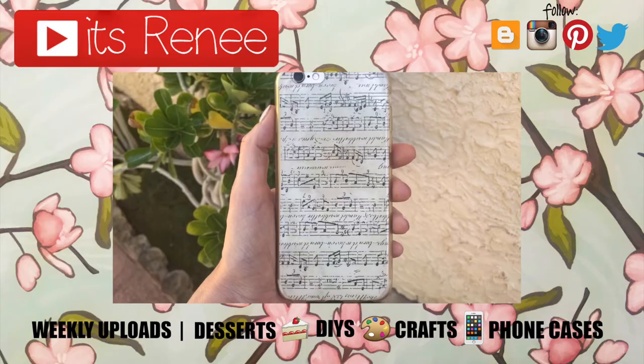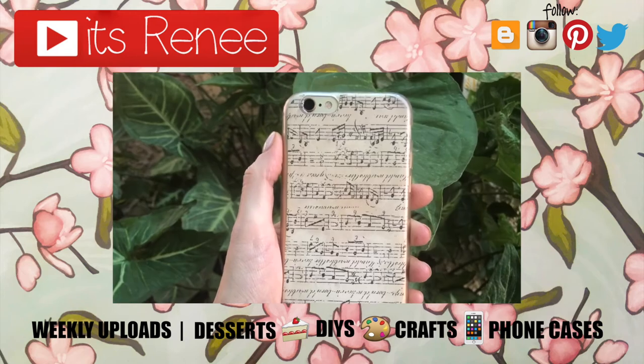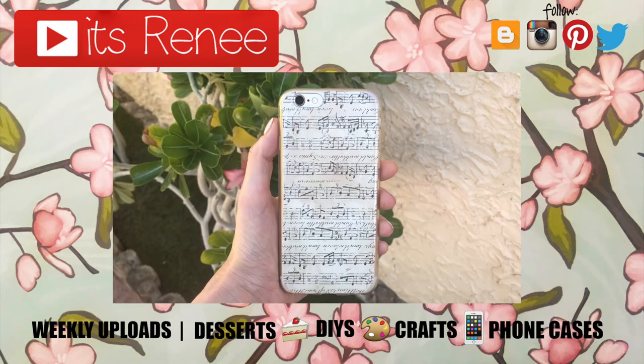If you did, don't forget to give this a thumbs up, check out more phone cases I have on my channel, and subscribe for more. Let me know what you think of this one and share this. Thank you so much for watching — I'll talk to you later, take care, bye!